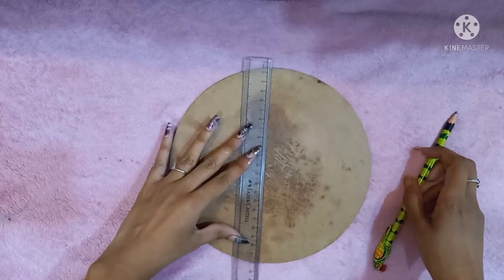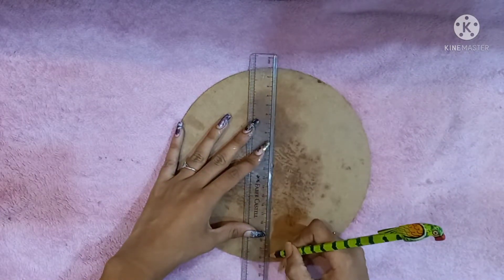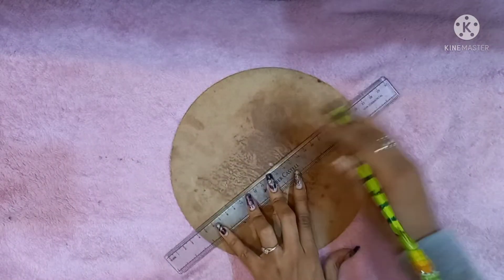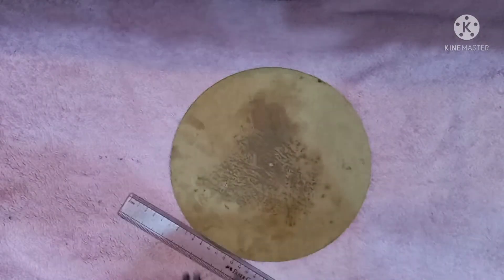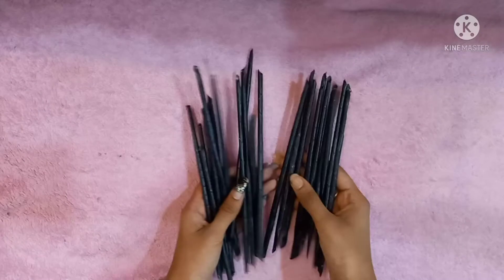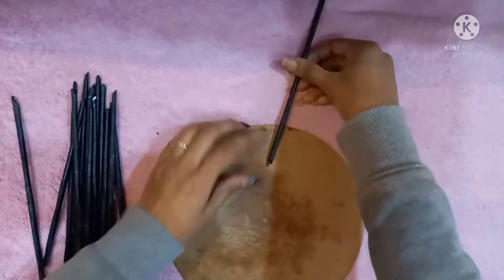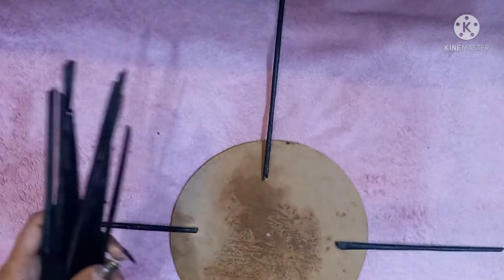For that, first of all you need to mark the points where you have to stick the rolls. Our paper sticks or rolls are already ready, so let's start sticking them around the board. Stick them on the marks we have made previously.